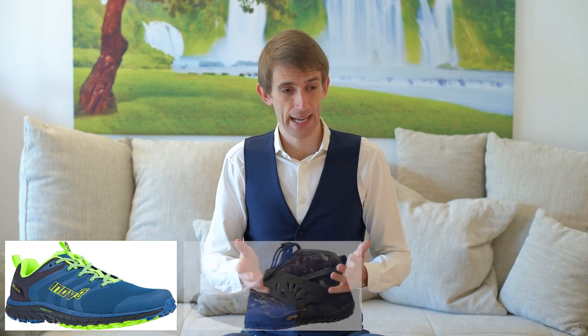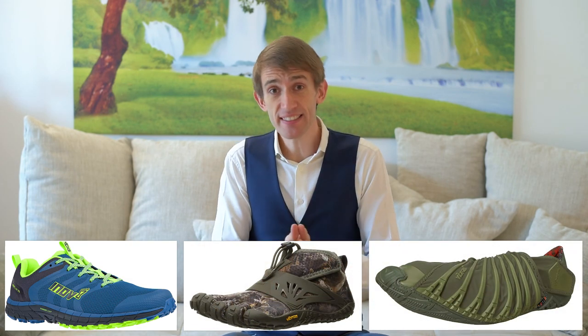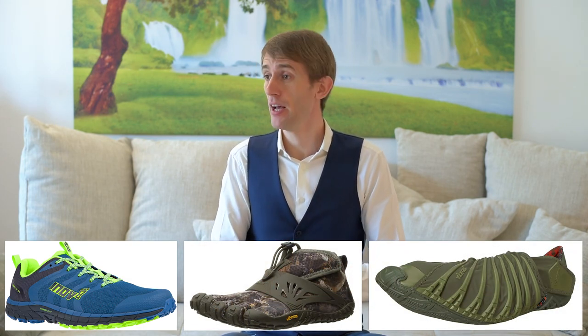Not even sports. The second problem you'll face is that most minimalist shoes look horrible. I admit that in a way these design choices are amazing, because that's exactly what I'd imagine Steve Urkel would wear if the show Family Matters were to make a comeback on modern TV. So if you love barefoot shoes and want to wear them to work or on formal occasions, you're left with very few choices.